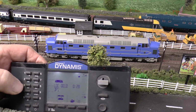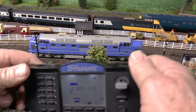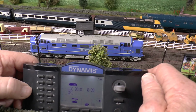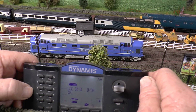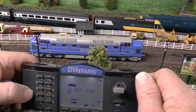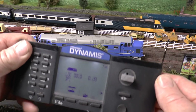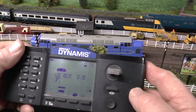Hi all, I'm going back to this subject of the Loksound 5 decoder that's been installed on this new Deltic. I just cannot get it to work on my ECOS, but I'm going to go through and show a video of how I've tried doing it. To start with, it's on my Dynamis, which of course is made by the same people.